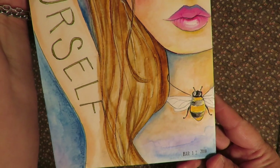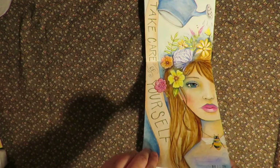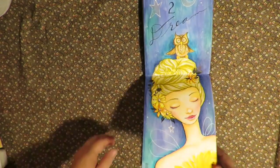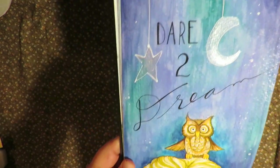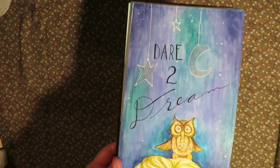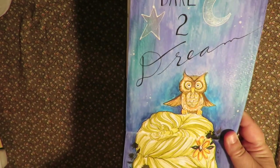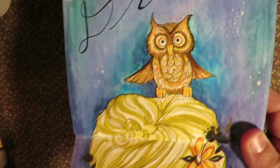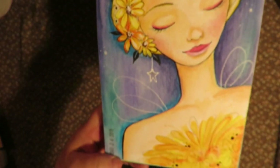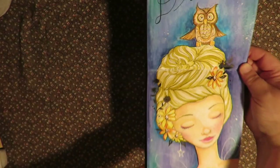The watering can is watering down on her. And there's a bee necklace — I love that. I love bees, dragonflies. And this one is my Dare to Dream. The sparkles in the star and the moon are metallic, iridescent, fine-tech watercolors. And she's got an owl sitting on her head and some little wings. That's my Dare to Dream.